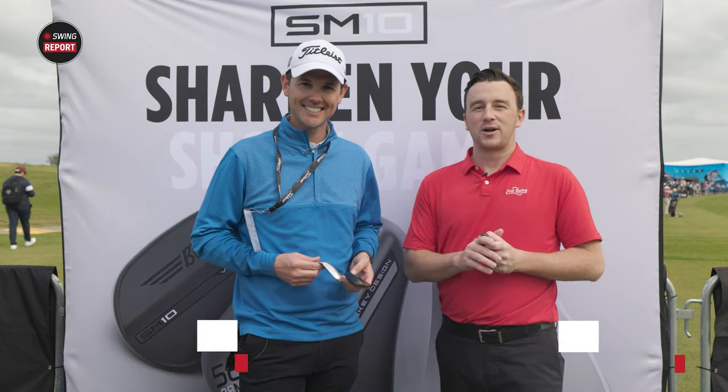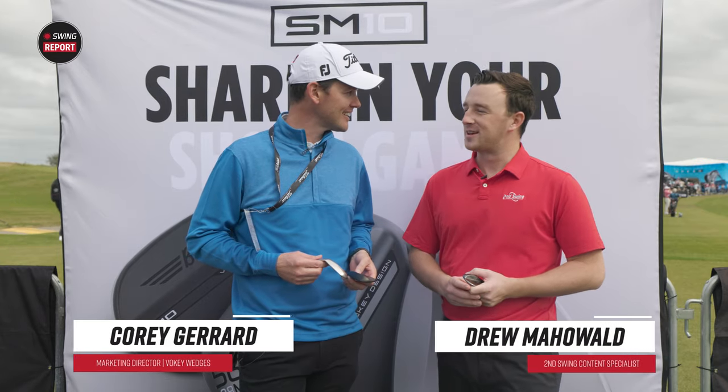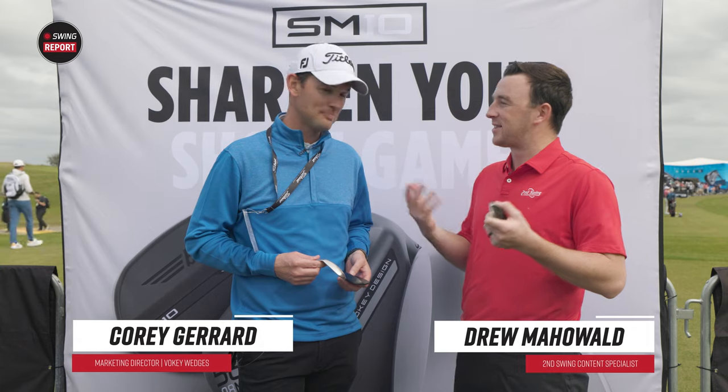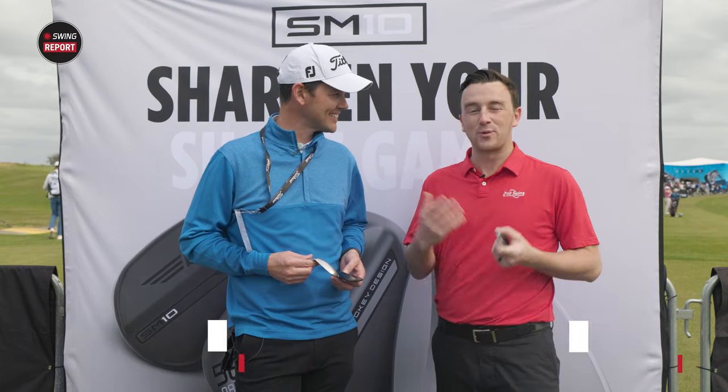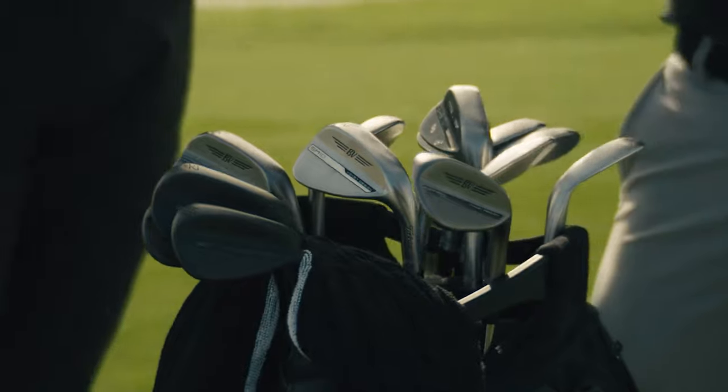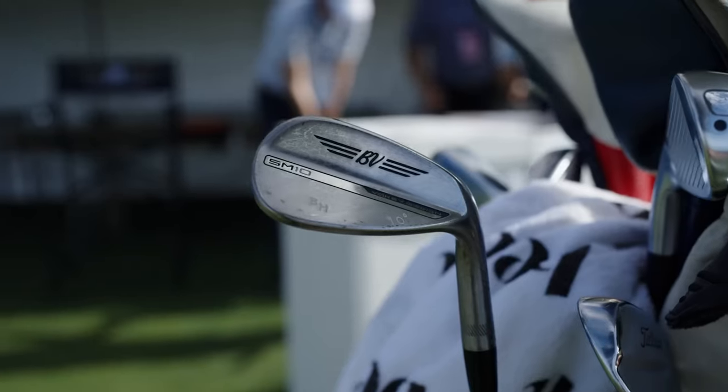Hey golfers, I'm Drew Mahold of Second Swing Golf, down in Orlando today. We are at the PGA show on what's almost a windy day, but it's nonetheless a great day. Part of what makes it a great day is that we have new Titleist Vokey SM10 wedges to discuss today for this edition of the Swing Report.